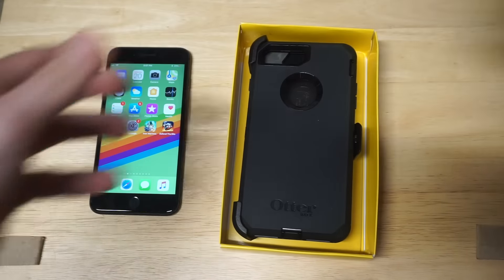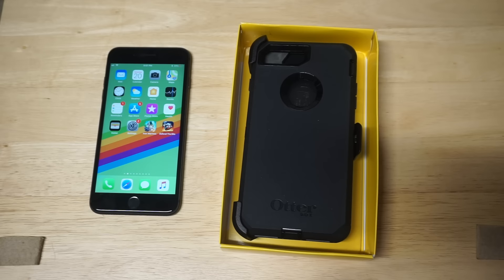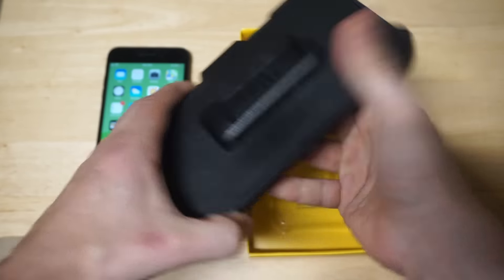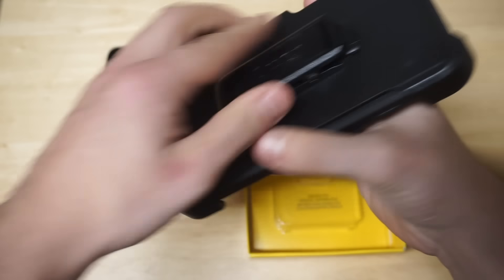A cool thing about the Defender Series is that it comes with a clip-on right here. This is for putting on like a pair of pants or something — it's just like a nice belt clip.